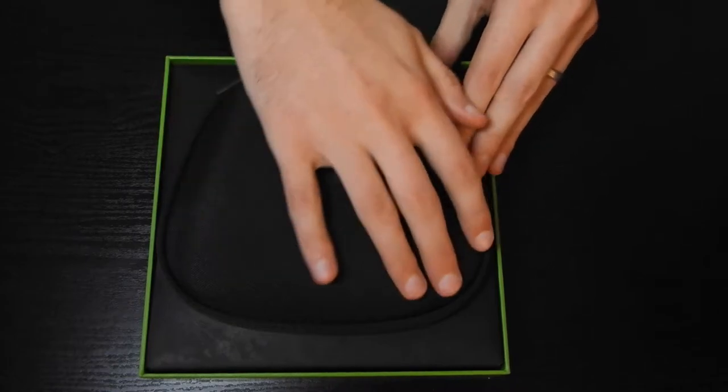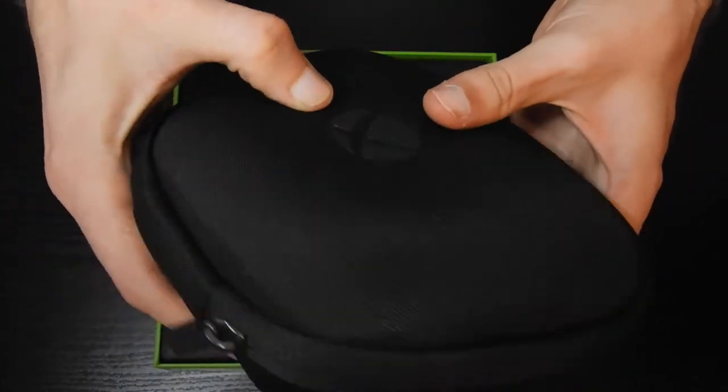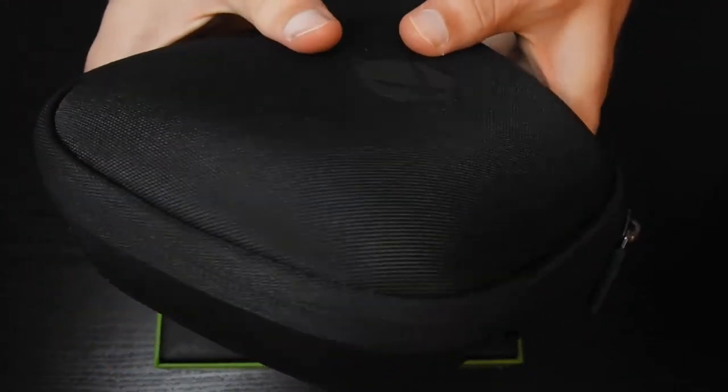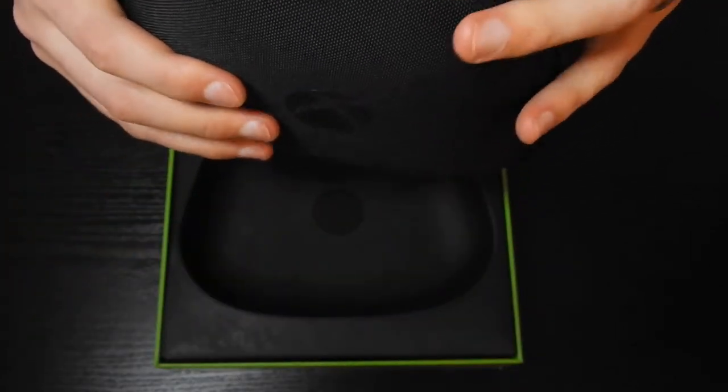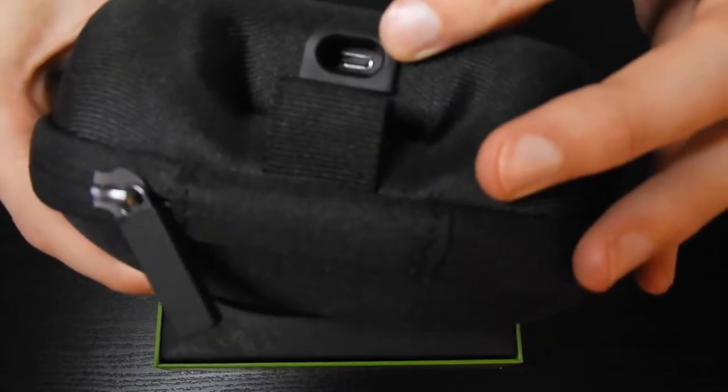Look at this case. You can see if we take it out of the box — the case is a zip case. It's got a charging port in there, looks like USB-C, so it's good fast charging over here.